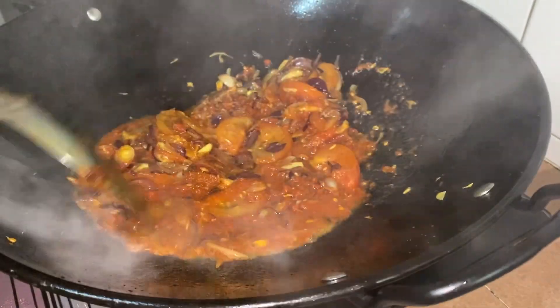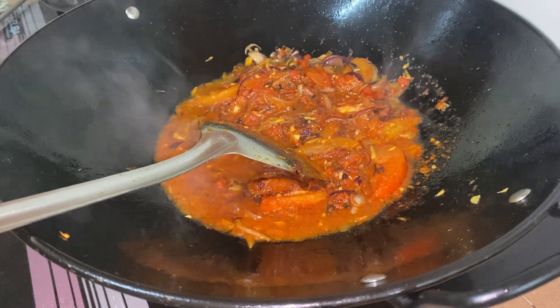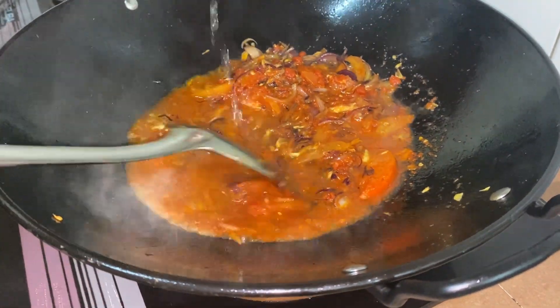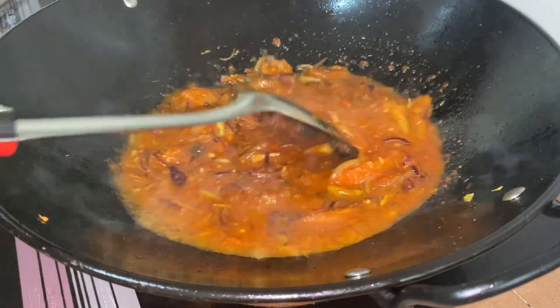As you can see, we can already sense the fragrance of our sambal, and the wok is heating up nicely. Now we are going to add some water into our sambal — make sure to add the right amount to avoid it from becoming too watery. Mix it all together and let our sambal boil for a moment.